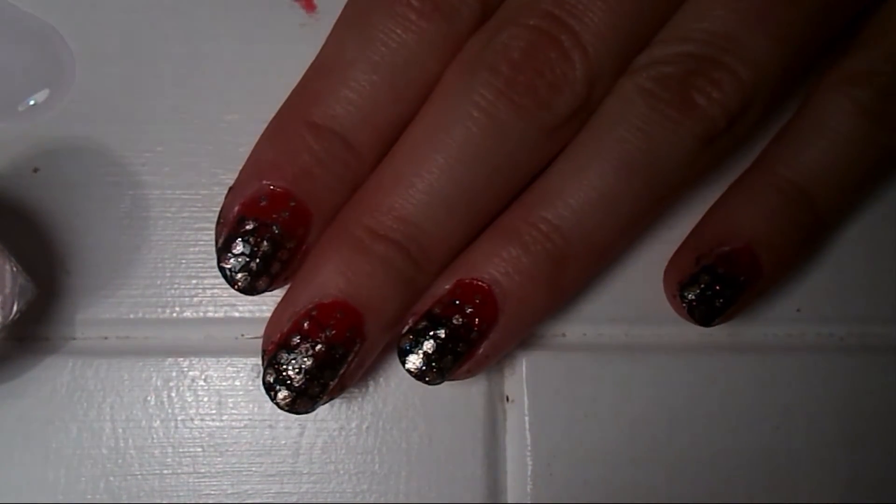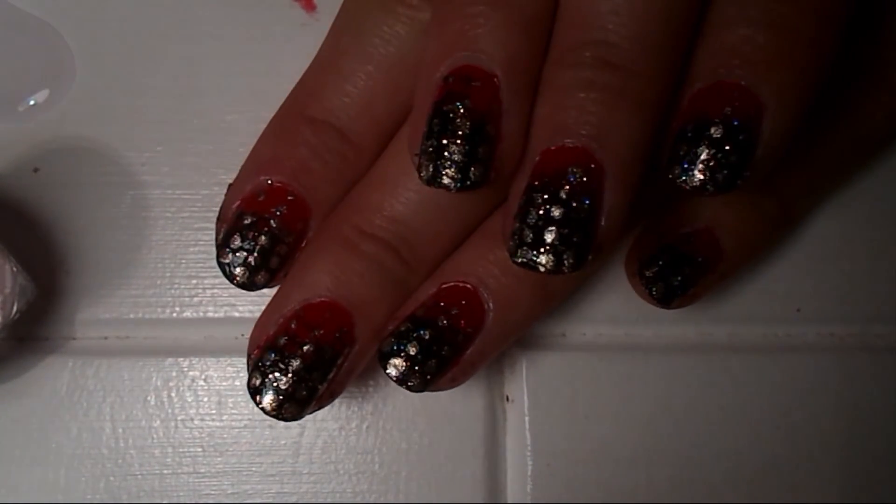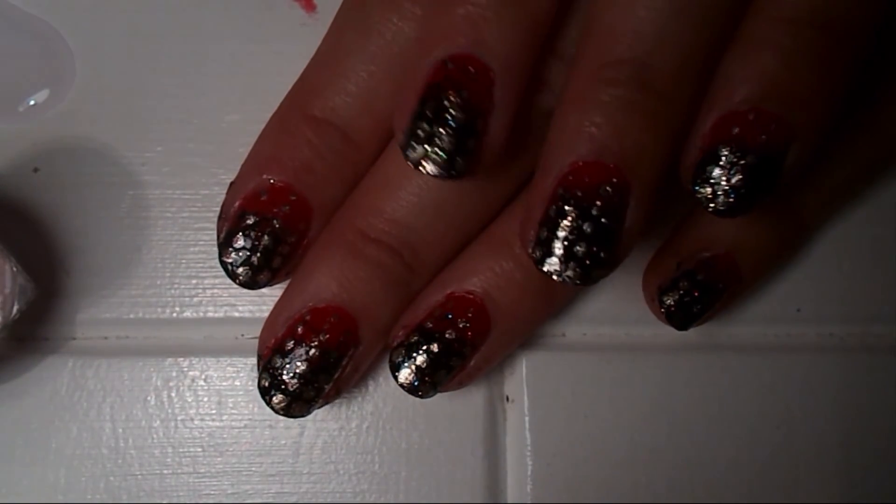Then you just have to apply your top coat. I used one by Miss Sporty. And this is the finished look — I'll put a picture in so you can see it better because the lighting is not very good.